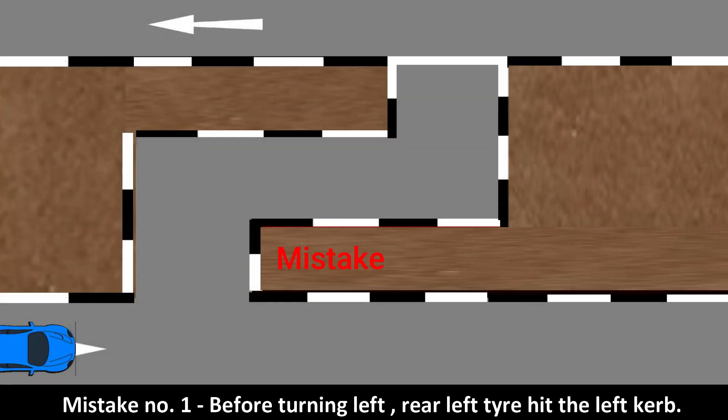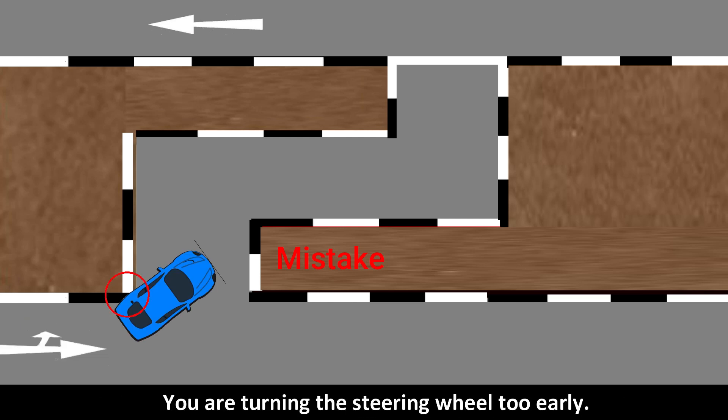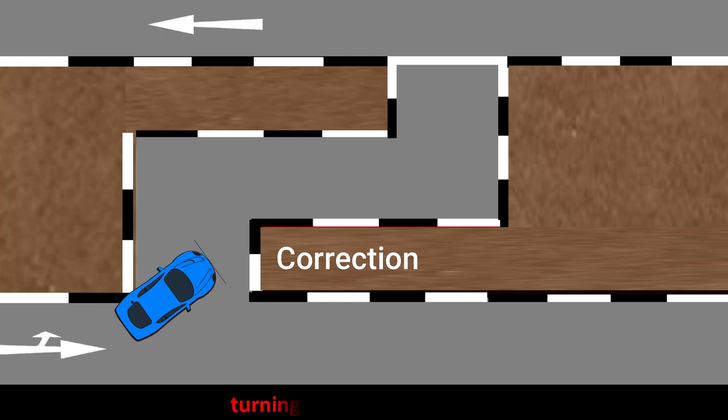Mistake number one: before turning left, the rear left tire hit the left curb. You are turning the steering wheel too early. Stop the car, engage reverse gear, check safety, then reverse without turning the steering wheel.